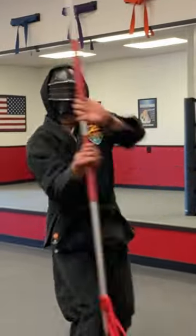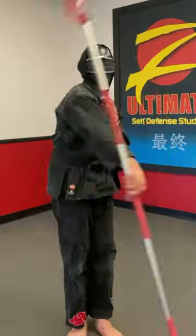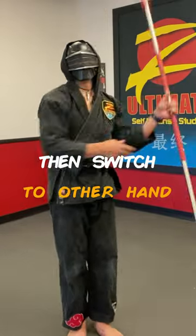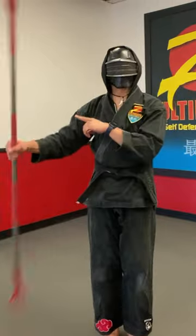Spinning a Spear. Good workout for arms. Try rowing with one hand, then switch to the other hand. Go slow first.